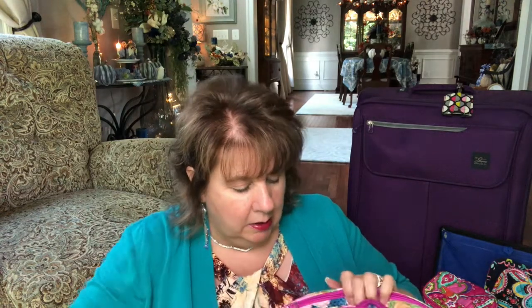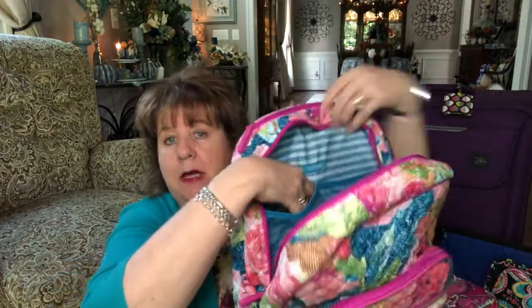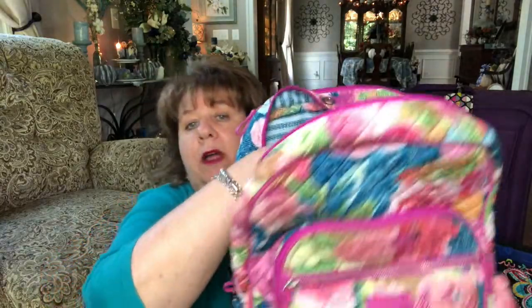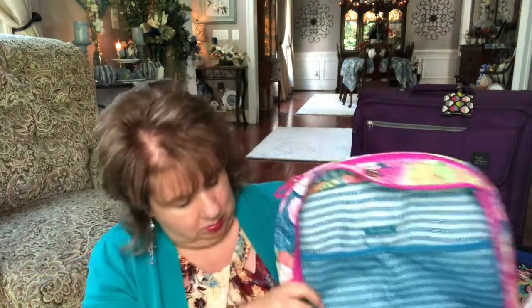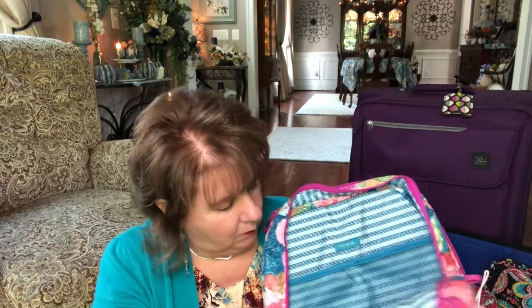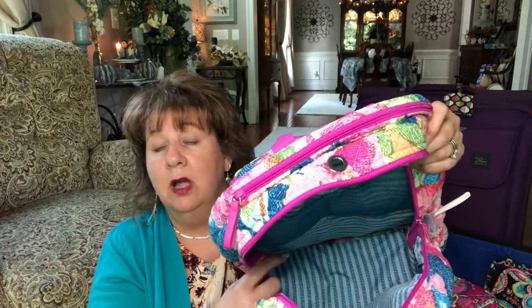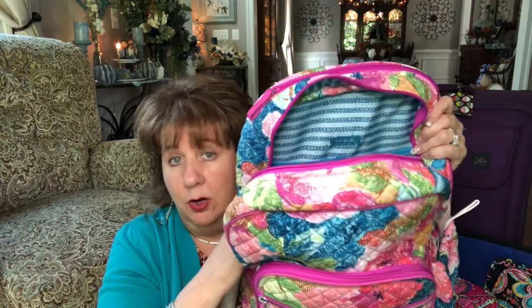This bag also has a large cavernous main space with two mesh pockets that go about three-quarters of the way down — nice and big, you can fit a lot in there. I'm not going to pack it to the brim because I don't want it to be super heavy; if you pack it completely it is going to be very heavy, and I don't want that.